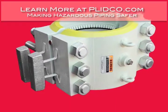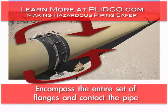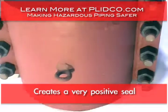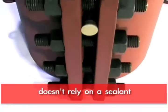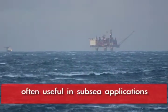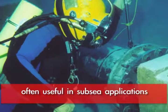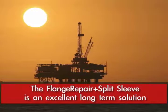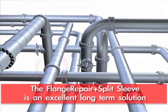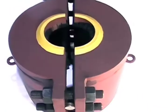Flange repair split sleeves encompass the entire set of flanges and contact the pipe itself beyond the flange, so you have a very positive seal with an elastomer that does not rely on a sealant. They're especially useful in subsea applications where you want a positive long-term solution. You do not have to inject sealant to seal off any bolts or any of that sort of thing, so that's why it's a much more positive seal.